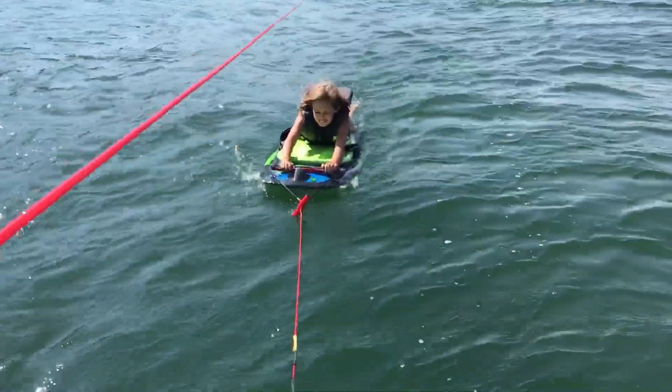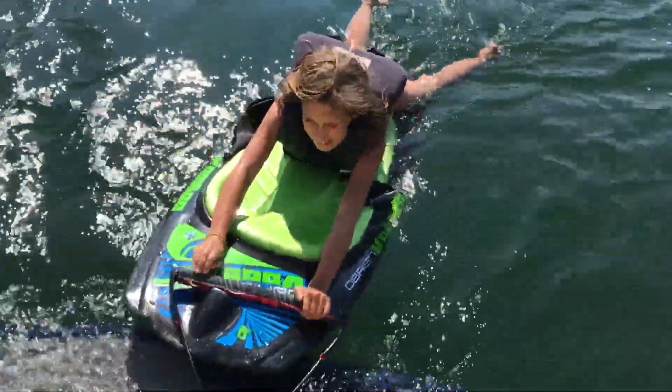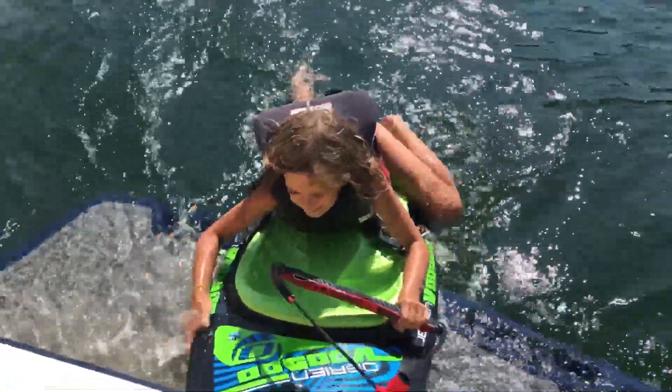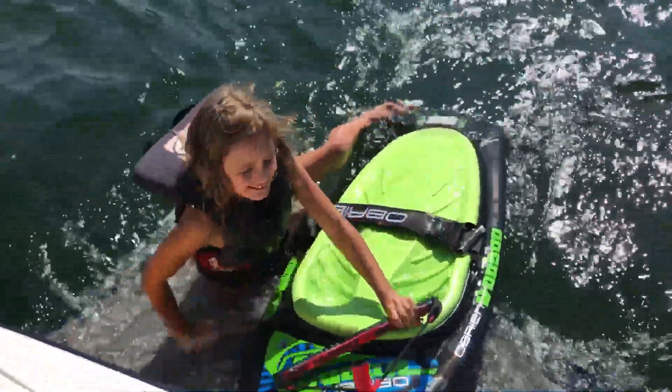How was that, Melissa? Yeah, it was good. You did awesome. I did fall off, but even then... Your hair isn't even wet, goof. I tried not getting my face wet. You did great.